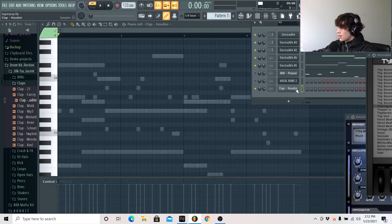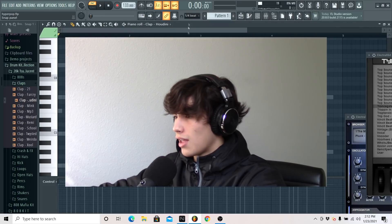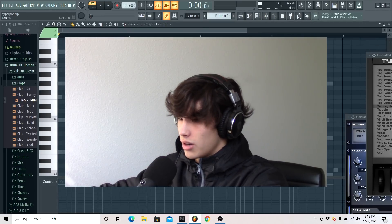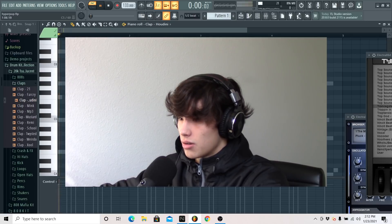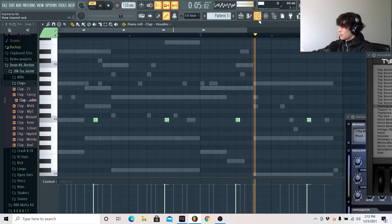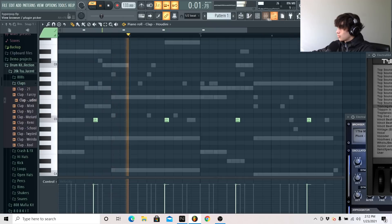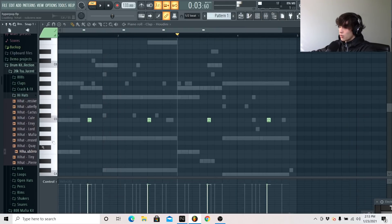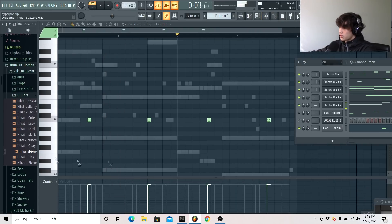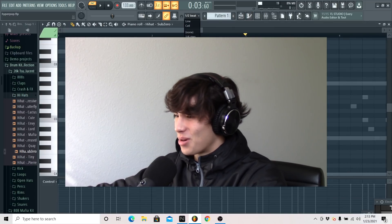I'm going to get this Houdini clap for my kit. It's not my own clap — you've heard that clap a thousand times, but I just named it Houdini, being honest. If there's one thing I don't really know, it's how to make hyperpop drums. I might have to go watch a tutorial real quick while I'm recording a tutorial on how to do hyperpop drums.